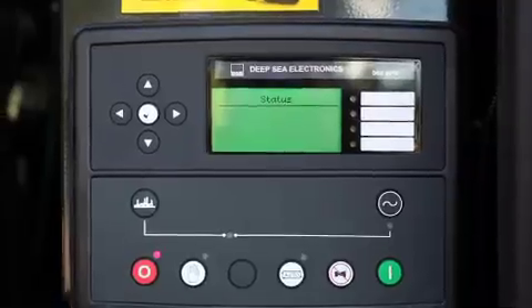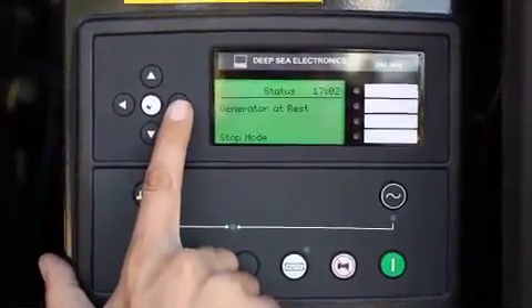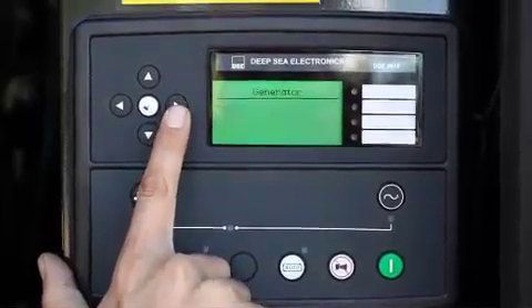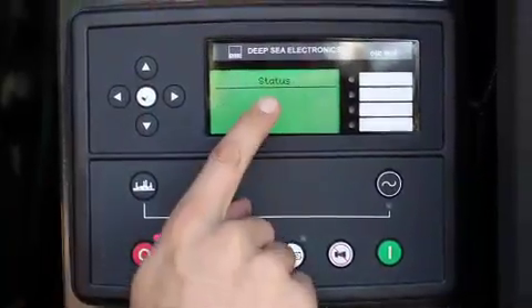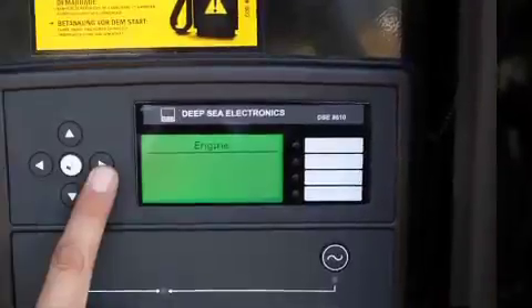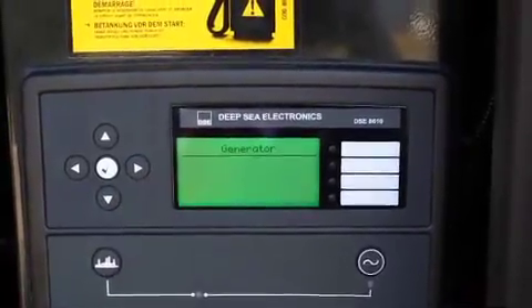Note the menu navigation buttons shown with the generator at rest, with up, down, left, and right arrows for accessing generator and engine status. Press the left arrow for generator status. Press the right arrow to get generator volts.